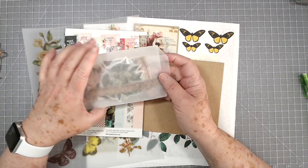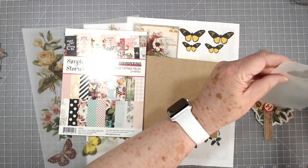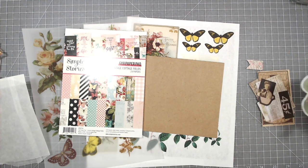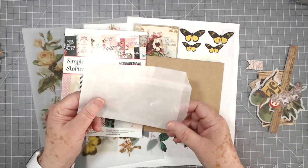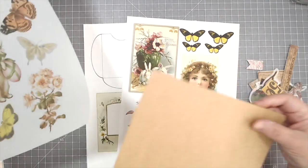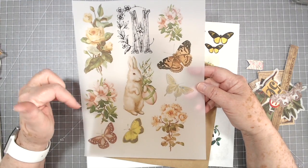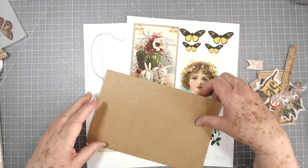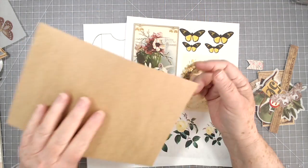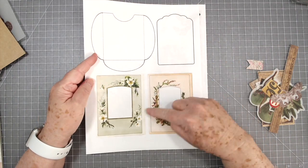Then you've got a little pack of goodies here — this is some washi stickers like I use all the time, some ephemera, different things in there, a little vellum pocket or vellum envelope. This came in your kit — we went ahead and printed these for you, you can trim these out and use them on your pages. You also got a very sturdy recycled envelope.